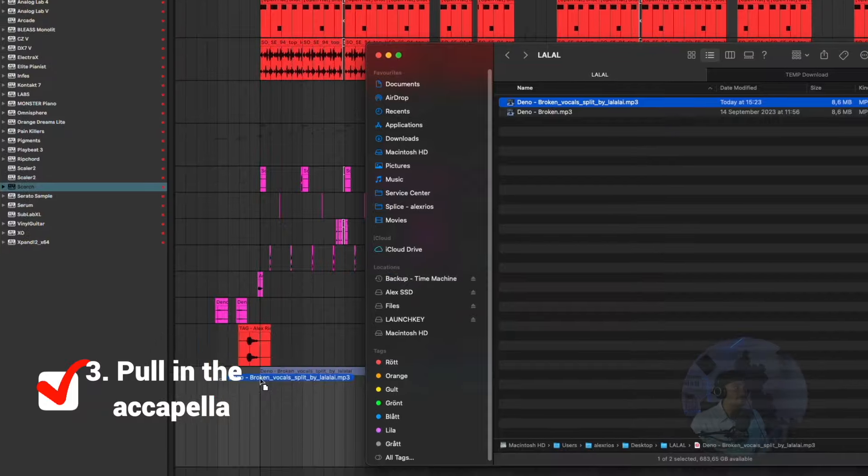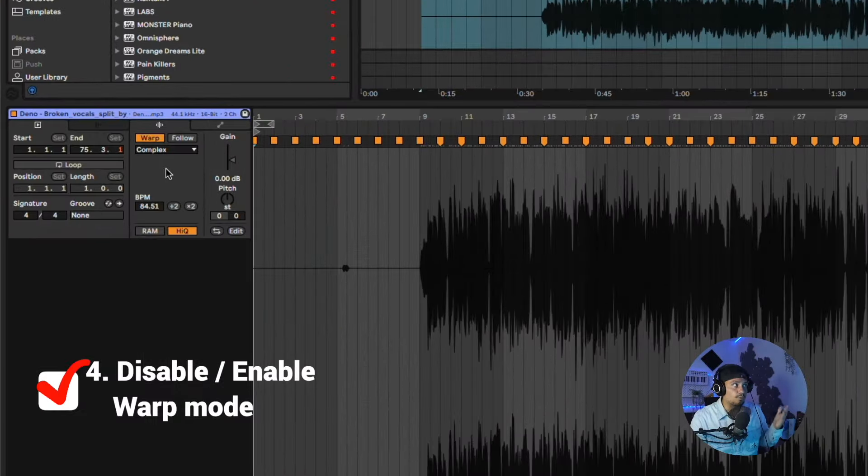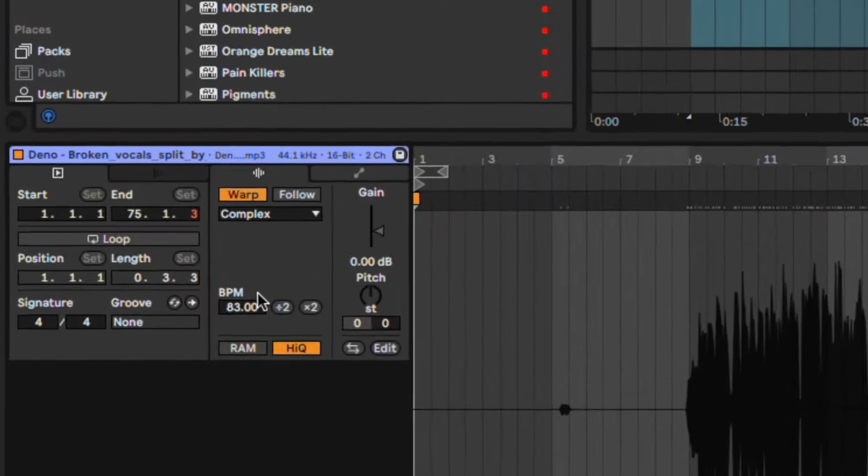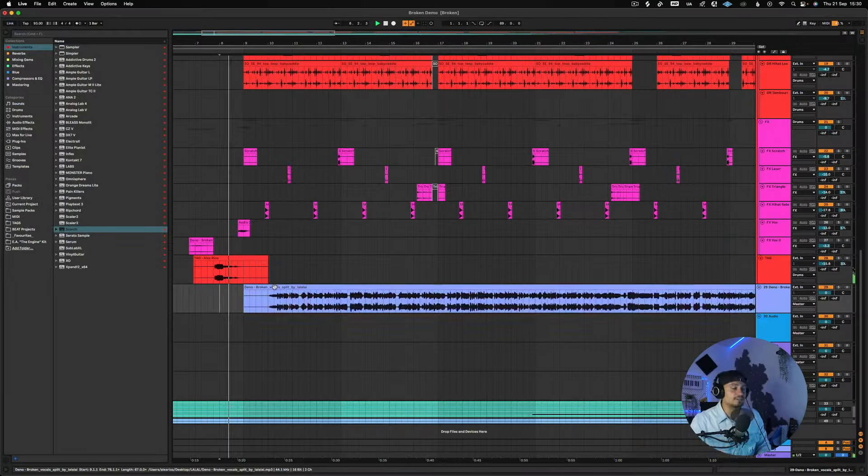Next I change the BPM of my session to match the song and the acapella — so 83 — and now we can drag in our vocals. Then we've got to disable the warp mode if it's already enabled, and enable it again, and it will lock to the current BPM. Now we're set, so from here you can just set whatever BPM you want for your session and the vocals will follow.